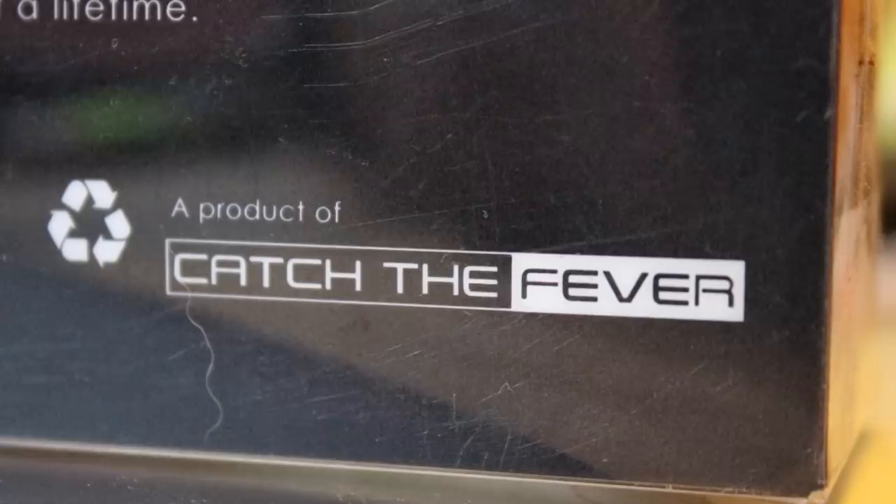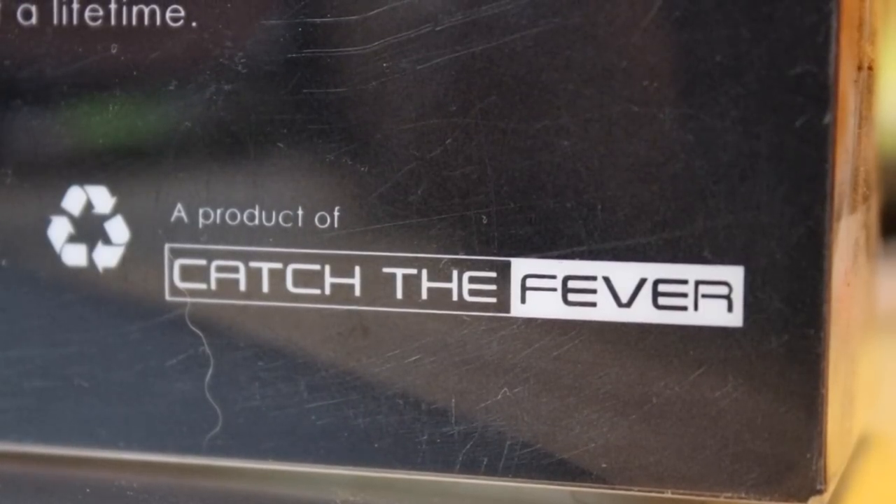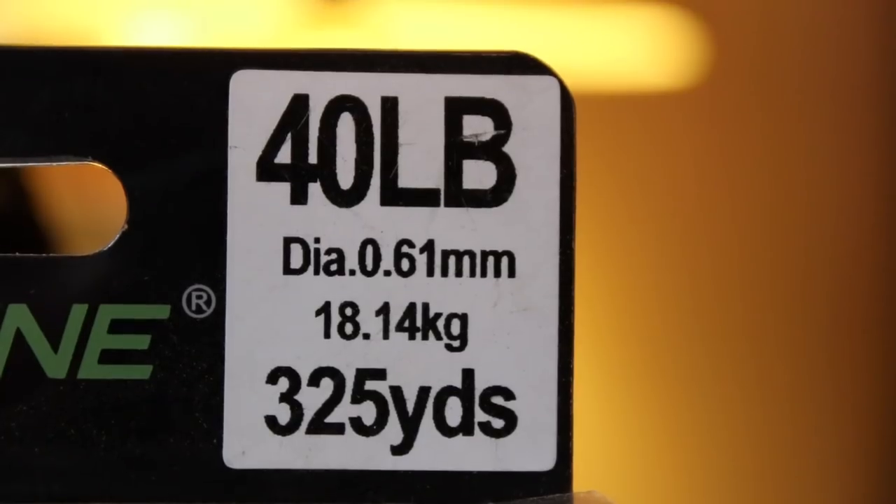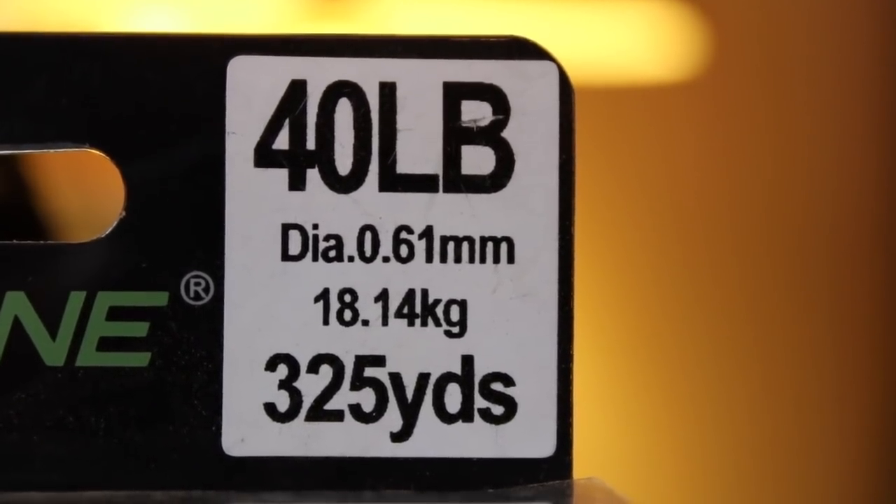This line is made by Catch the Fever, the same people that make Big Cat Fever rods. This line came from a store. It is priced at $12.95, 40 pounds, a diameter of 0.61 millimeters, and it comes in a 325-yard spool.